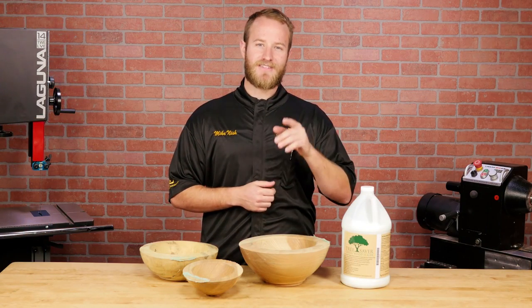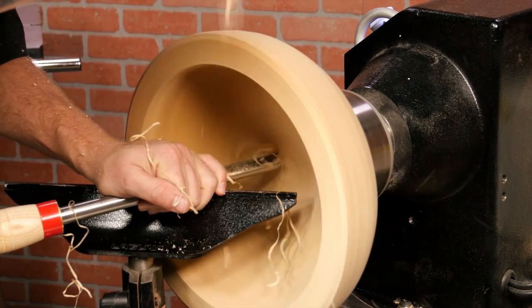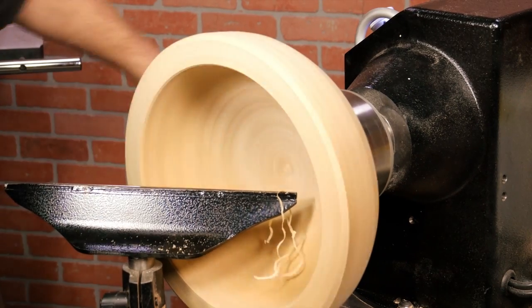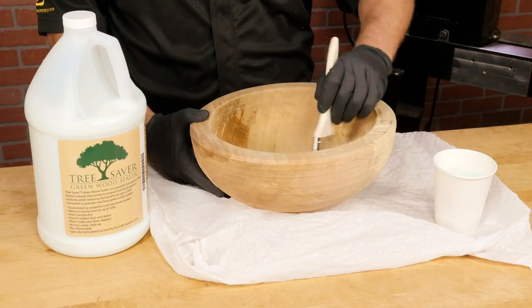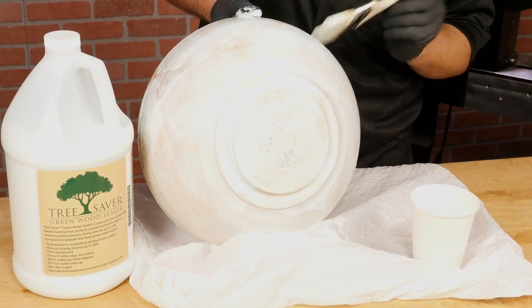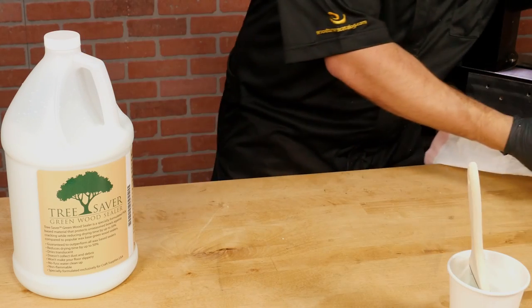Here's how you use Tree Saver Wood Sealer to get the best results. If you're rough turning bowls to be dried, turn the bowl to shape leaving one to two inches of wall thickness throughout to allow for warping. Next, using a standard paint brush, work the sealer into the wood fiber and seal the entire bowl with Tree Saver, then set it aside for the sealer to dry.